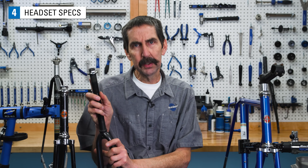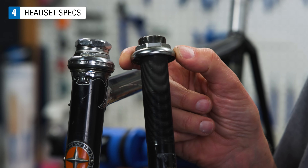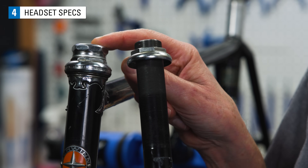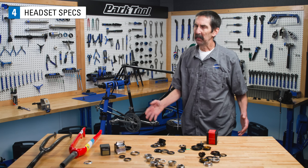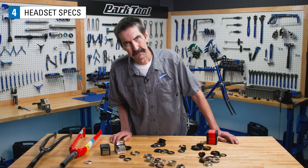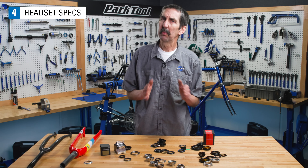On the threaded headset system, there are threads on the outside of the column. The top race is threaded and that's where adjustments are made. The adjustment is locked in place with a lock nut, and the stem has nothing to do with the bearing adjustment. There are many different types of headsets with many different specifications. Be aware there are also proprietary headsets unique to one manufacturer.